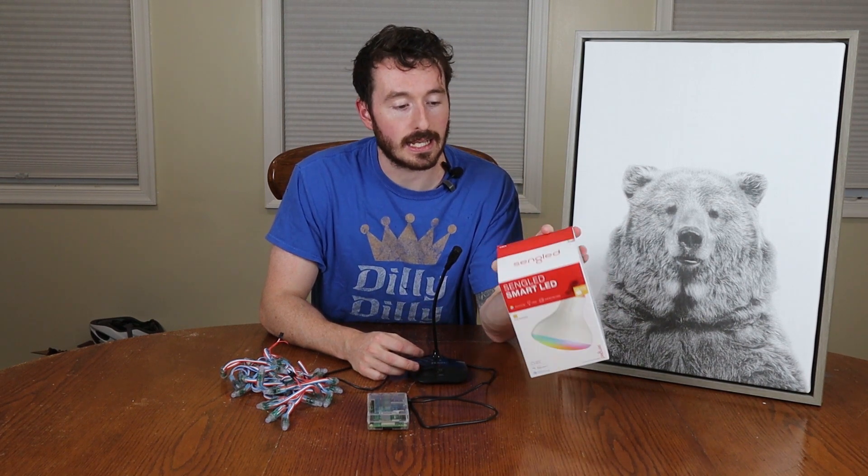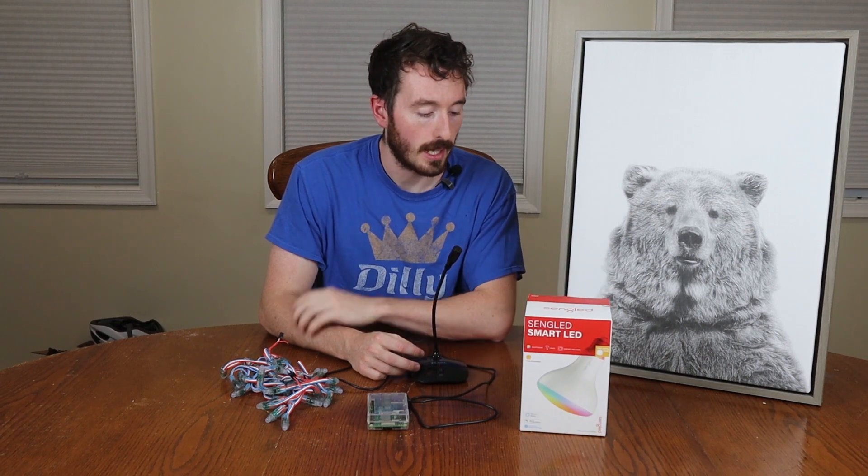To do that we got these Sengled LEDs. We have the home base set up — I'll walk through that later on how these LEDs are set up. But basically it's just a smart light. You can control it from Google Home and Alexa, etc. We're going to use a Raspberry Pi to control this.